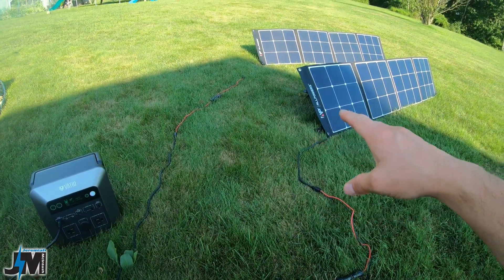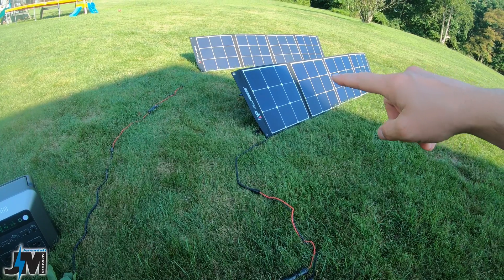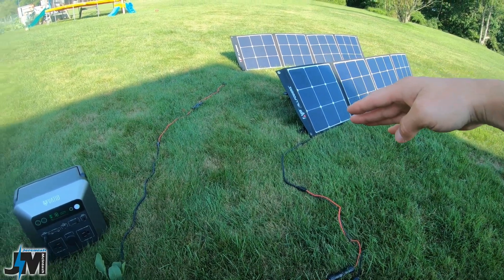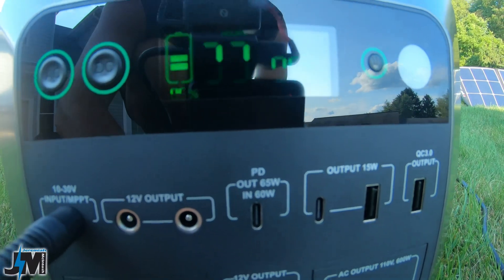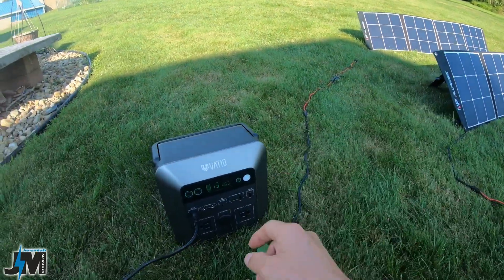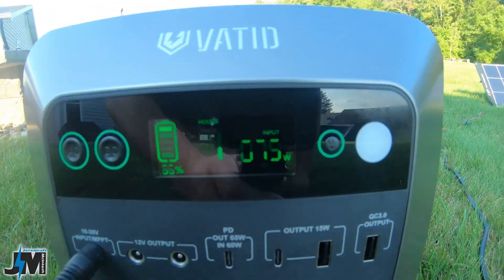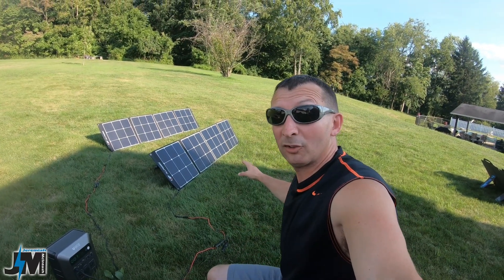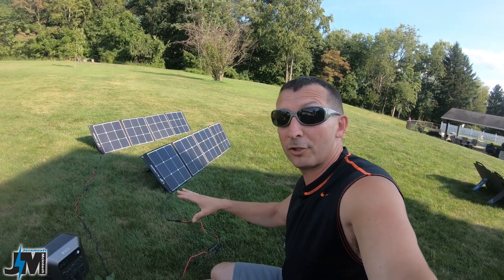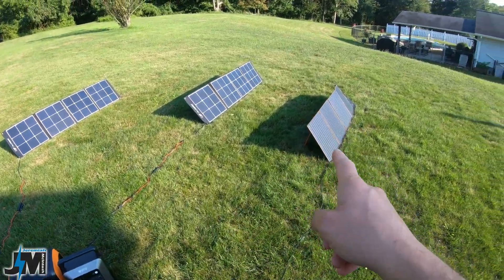Now we'll test one panel in partial shade and one in full sun to see how much power is lost and whether the panels are wired in series or parallel internally. The partially shaded panel is only producing 4 to 6 watts — very minimal. The panel in full sun produces about 76 watts. This confirms the panels are wired internally in series, not parallel, so make sure to keep your panels in full sun and avoid partial shading or you'll lose almost all your input.